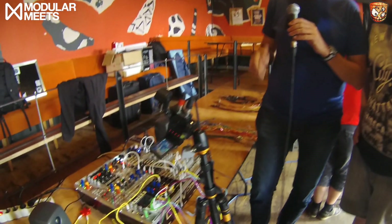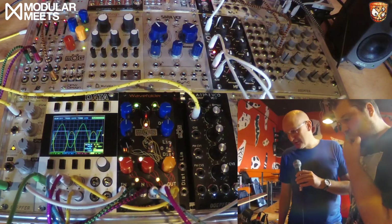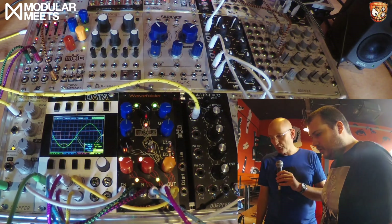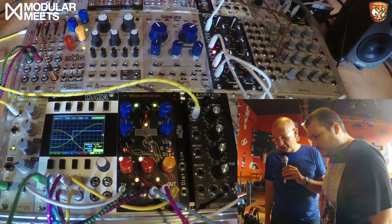It's a wave folder with some extra features. It's doing folding and also producing square waves that you can route out in stereo — that is what you're hearing right now.